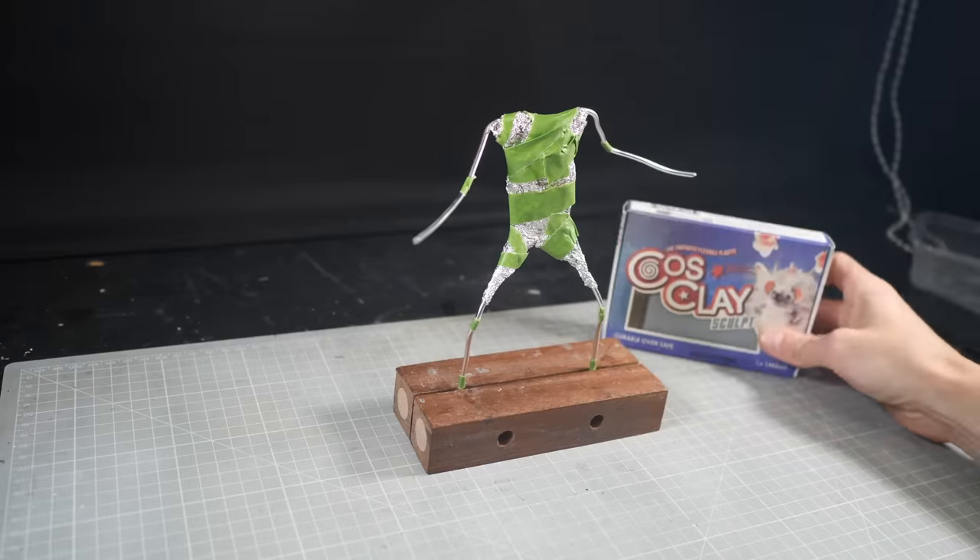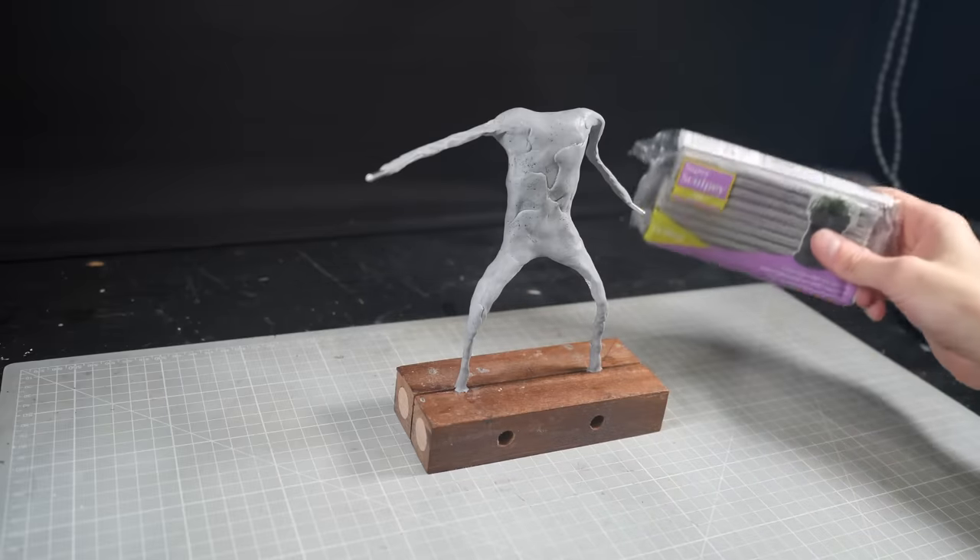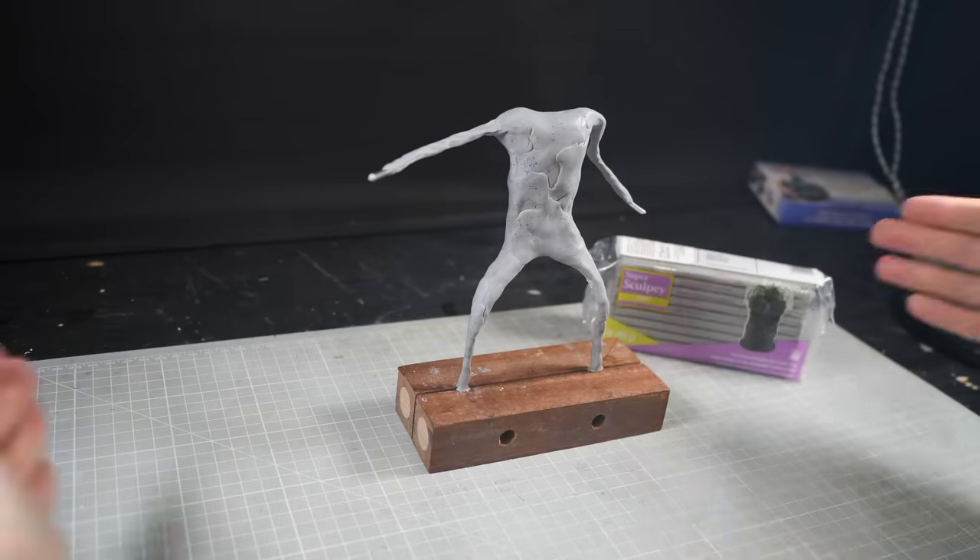I'll lay down a thin layer of Cosclay first, just to give the armature a bit more rigidity, before covering it again in another thin layer of Super Sculpey.